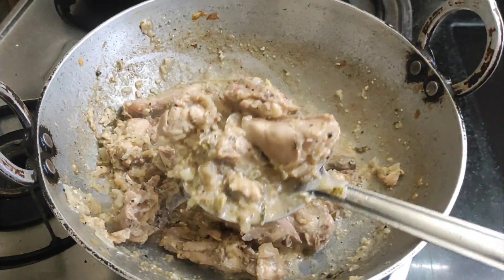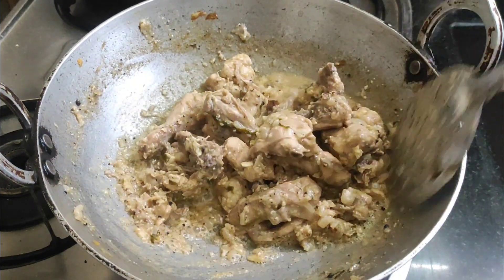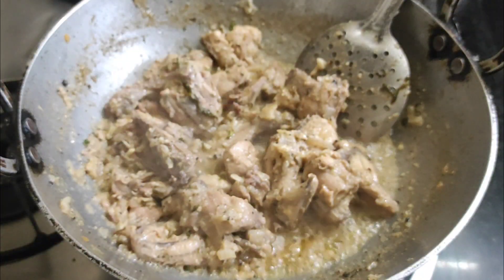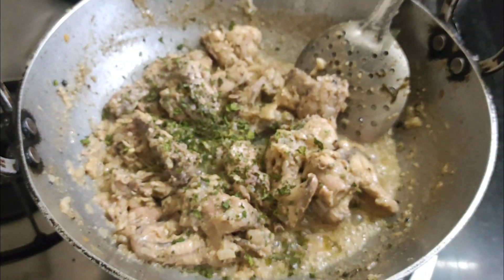But if you put it on high heat, the chicken can overcook before it is done. Then you can put it in hot water to help it along. It will turn out very nice.